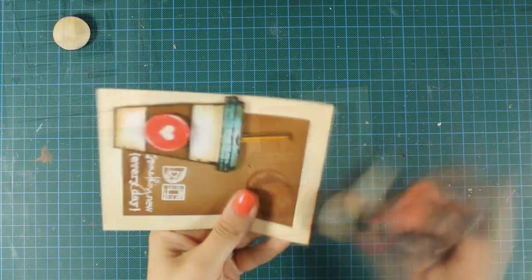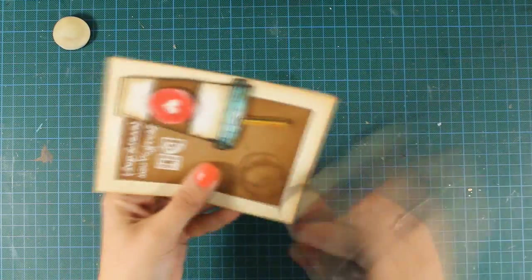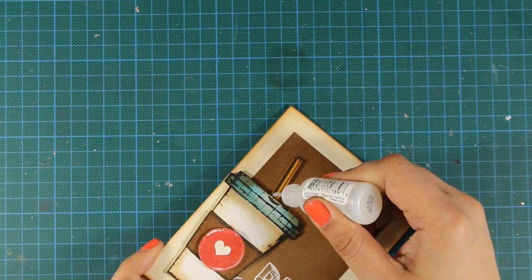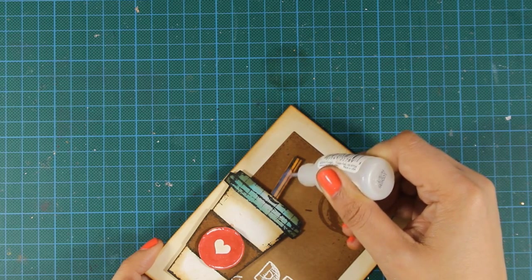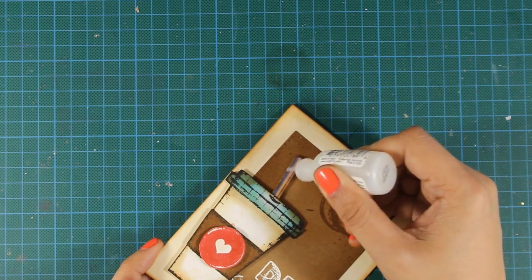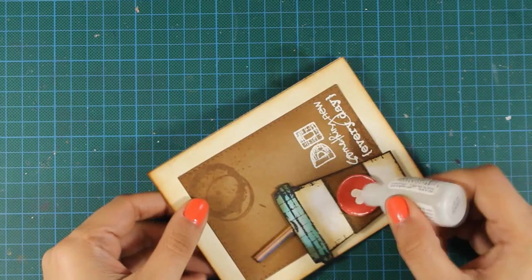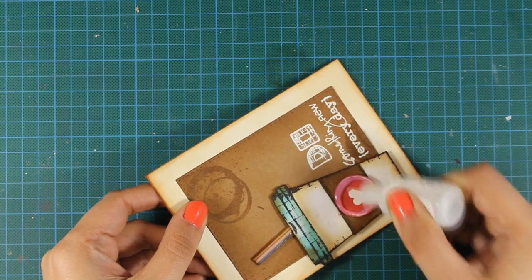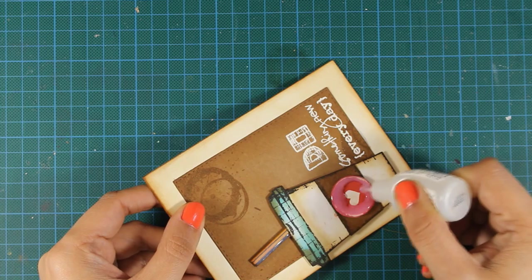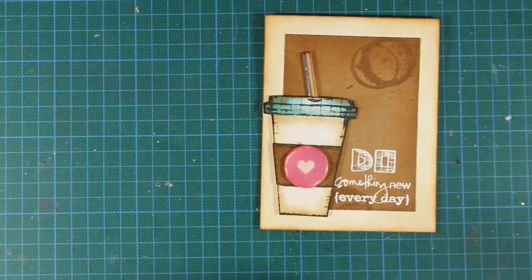The card is pretty much finished but I can't stop adding little details, so I am inking up the edges with my blending tool loaded with Vintage Photo. Now I am using some glossy accents over the straw as well as on the heart embellishment — it looks milky at the moment but it will dry shiny and clear, so make sure to check out the photos at the end. That was the card for today — I hope you had fun and got inspired. If you did, don't forget to leave a comment and give me a thumbs up on my YouTube channel. Thank you all for watching!